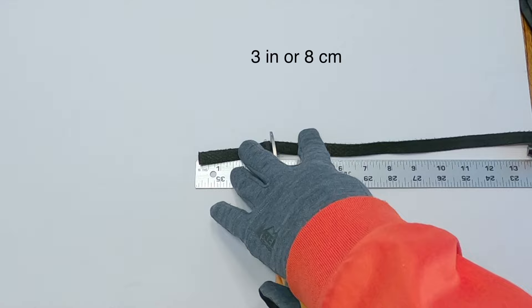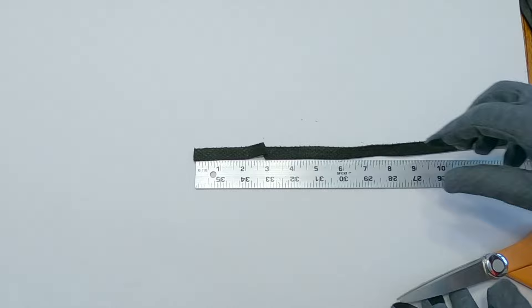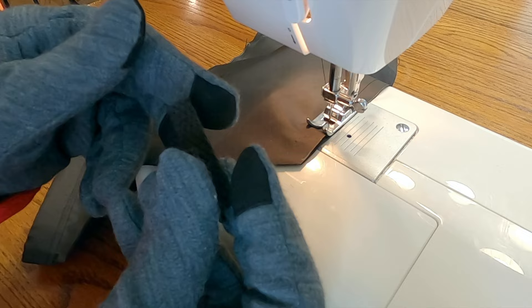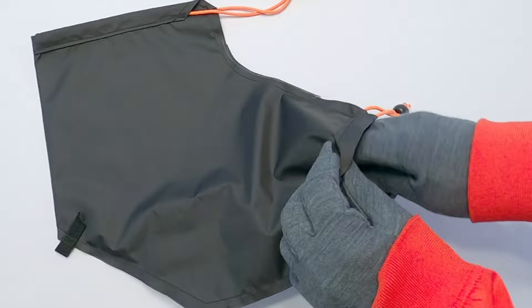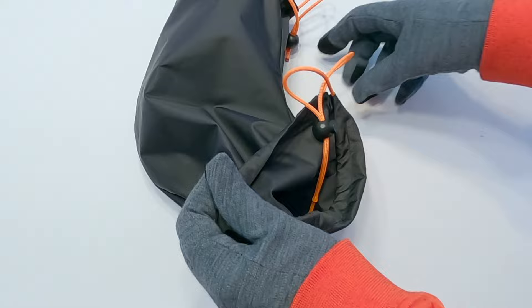Cut a 3-inch or 8 cm long piece of belting material. I am using ½-inch or 12 mm wide belting material. Fold the belting material in half and sandwich the fabric piece in between. Finish sewing the belting material and fabric piece all the way to the folded edge of the fabric. Carefully turn the outer shell inside out. This completes the procedure for an outer shell.